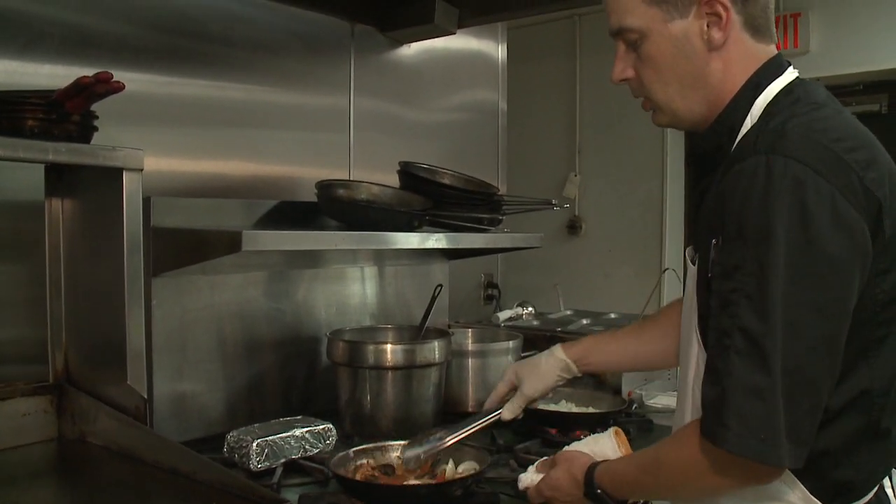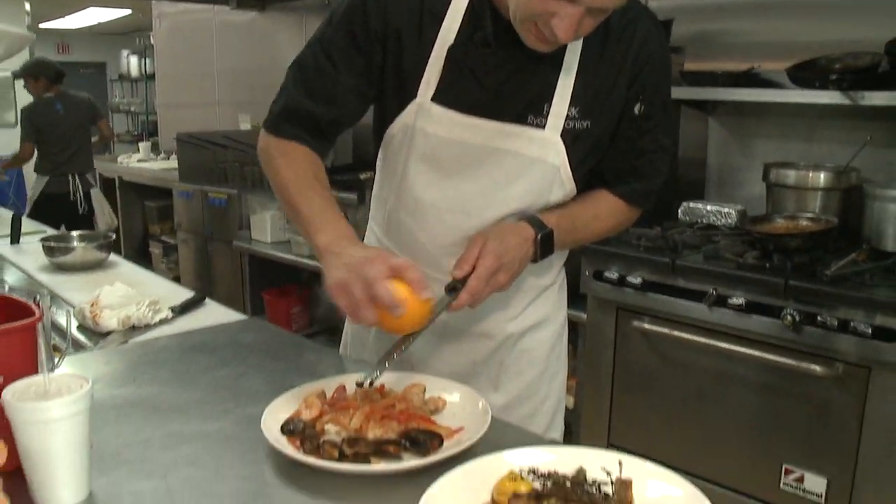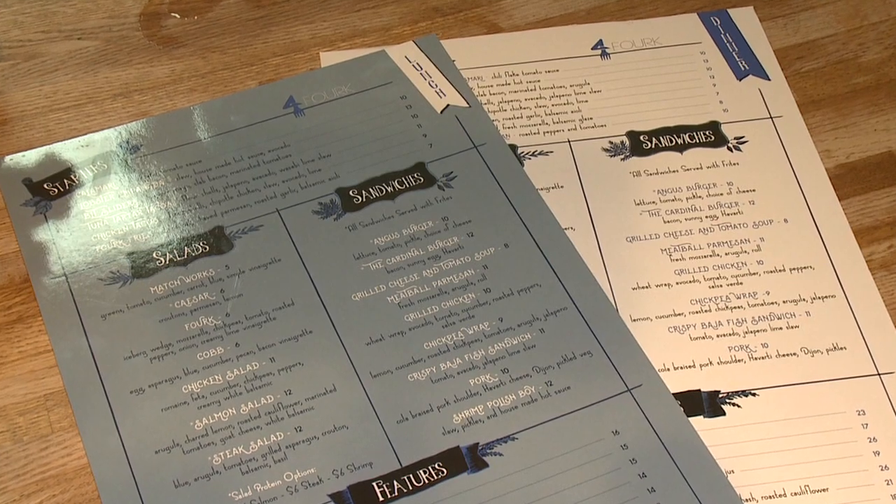My husband Ryan was the corporate chef for Burntwood Tavern and he'd always wanted to open his own place, so here we are. The menu is American Tavern food, I believe is how Ryan describes it.